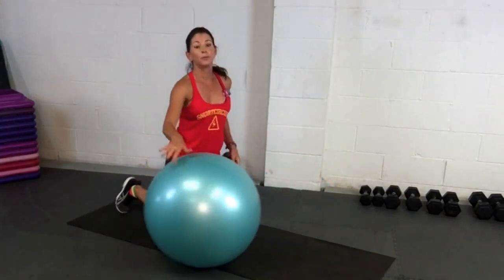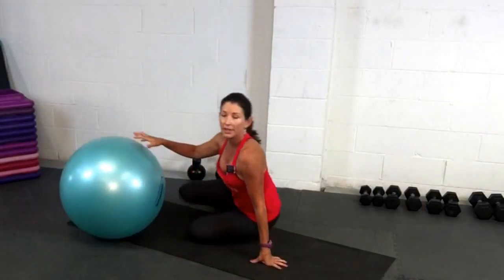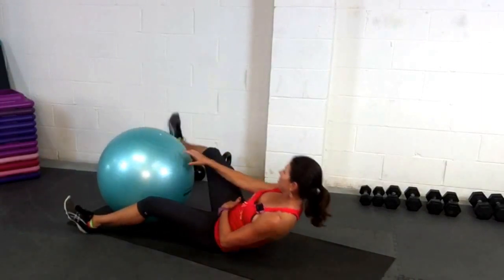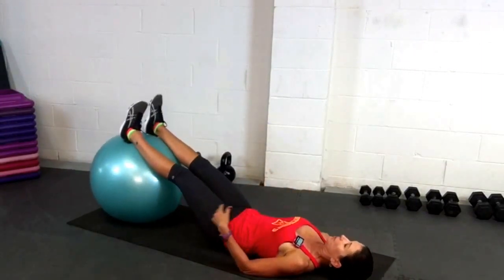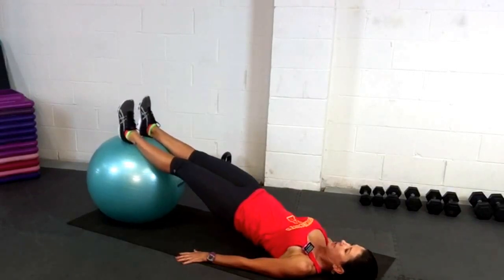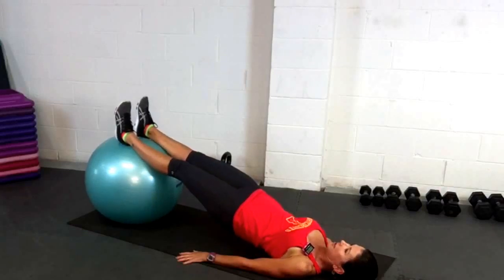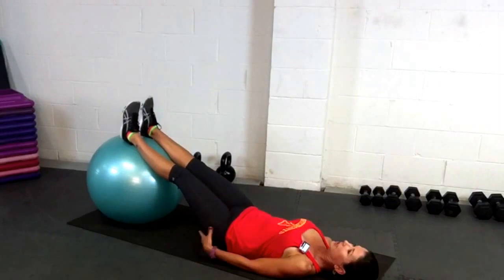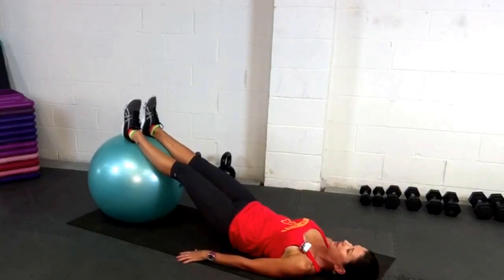I'm going to mix it up a little bit. I'm going to come down for glute bridges, give my abdominals a little chance to recover before I do the second plank. So I'm just going to do some easy glute bridges, really squeezing the glutes.